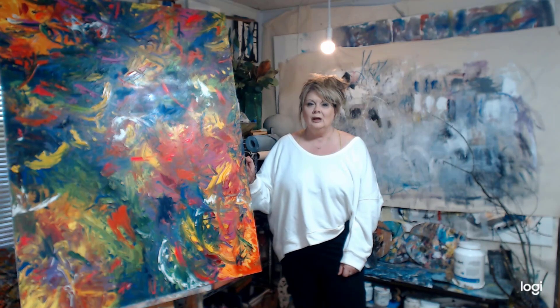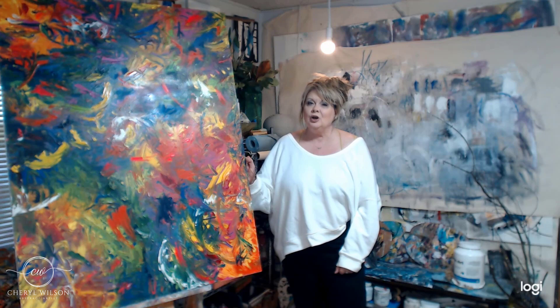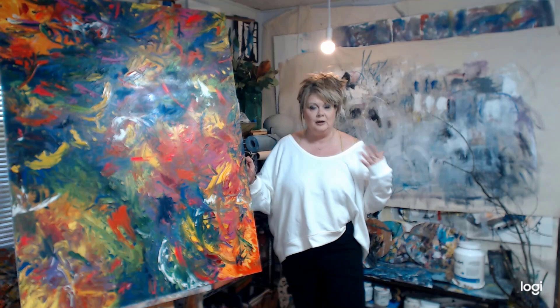Hello, my name is Cheryl Wilson and welcome to my studio. I want to talk to you today about something that I'm doing right now and I thought it'd be helpful to you. I get a lot of questions about this — it's about creating a body of work, or a series of work, in your art journey.